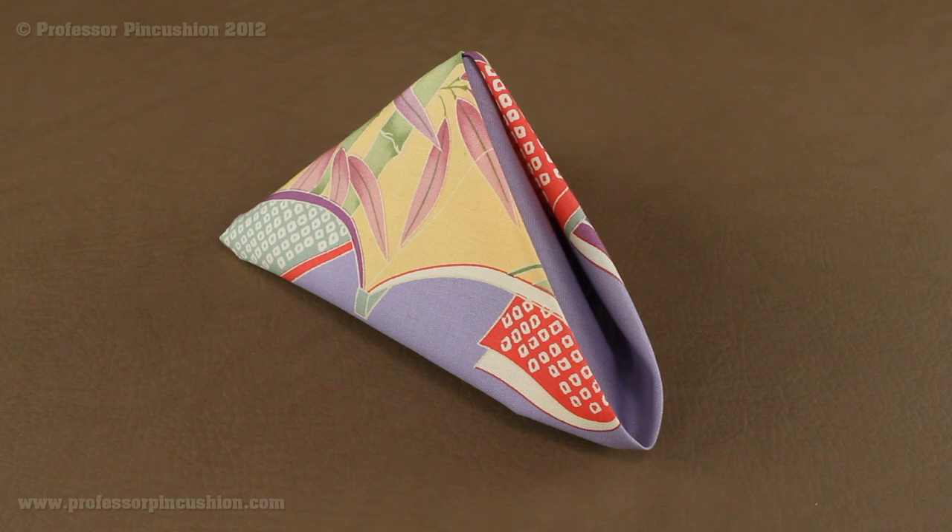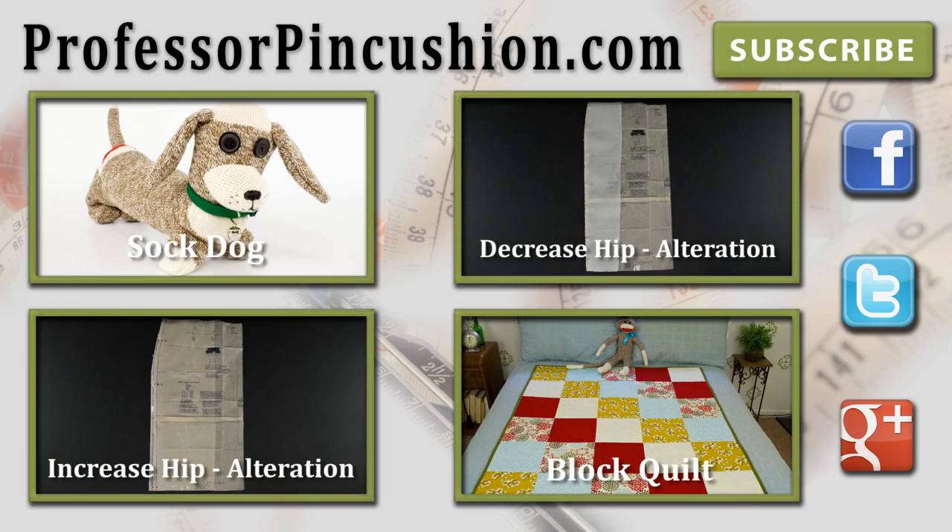Here we have our elegant and classy finished dinner napkin. You can make it out of any of your favorite fabrics, though it definitely works better with a cotton or linen. Now you can design the dinner party of your dreams. Make sure to check out our other videos and visit ProfessorPinCushion.com to view our complete library with well over a hundred sewing video tutorials. New tutorials are released regularly so subscribe to be notified of the next release. Thanks for watching!